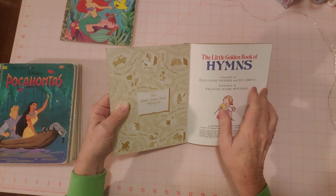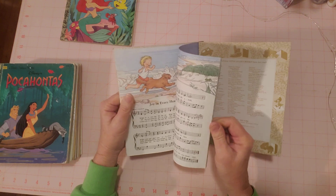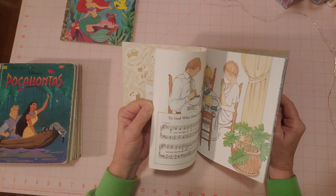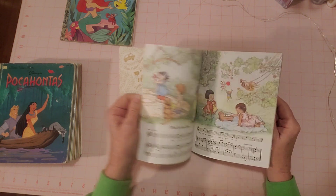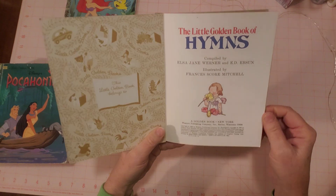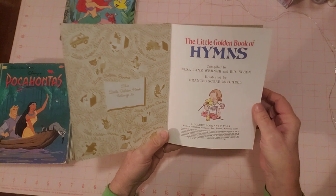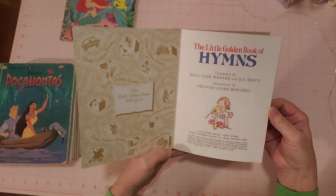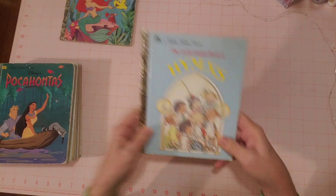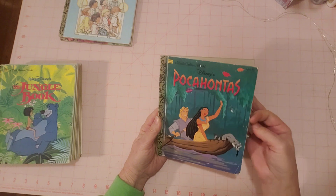This is the Little Golden Book of Hymns. You can see it's in perfect condition — I just brought this one home the other day. It's all music and hymns, copyright 1985. It can be hard to tell on these things, but that's what it says and I don't see any Roman numerals to differ from that.